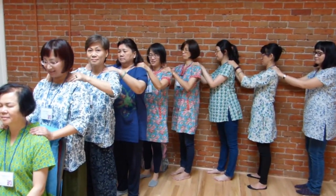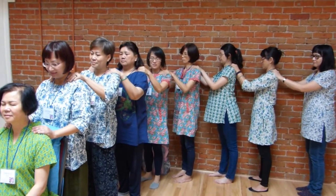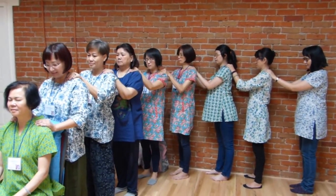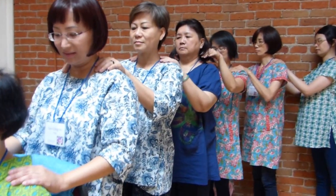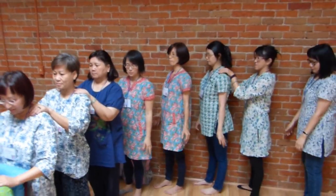And then let your hands just come to rest. Bring your hands away and down to your side. And then the side. Thank you.